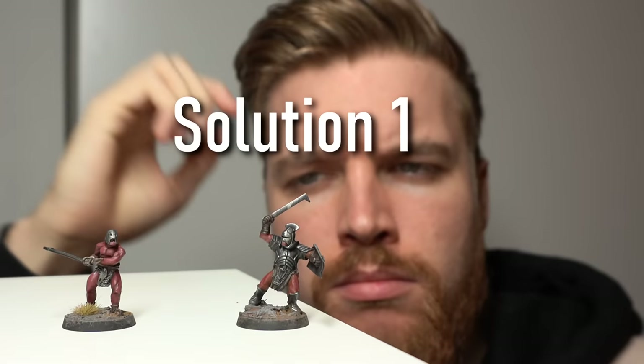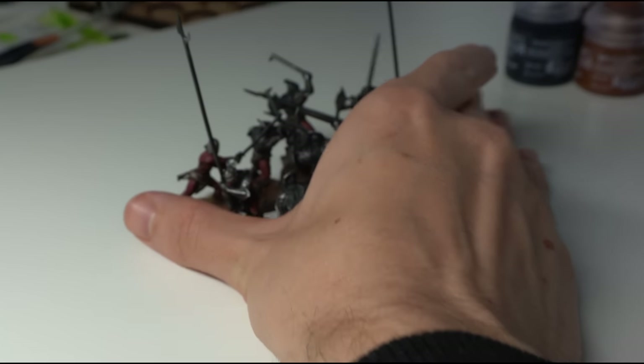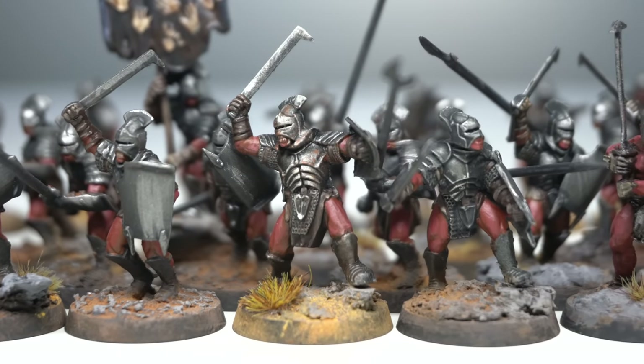You have to move every single miniature individually, and it just takes ages. My arm is really aching. So realistically, we only have three possible solutions here. Solution one: we can just yeet them across the table like a Neanderthal. But we're not playing orcs — these are super sophisticated orcs.